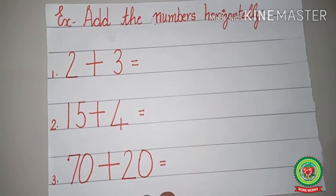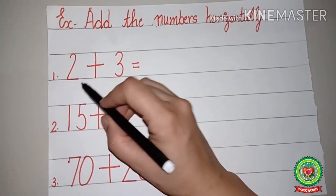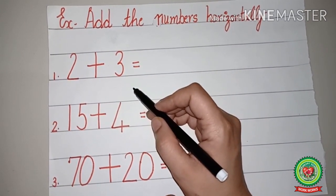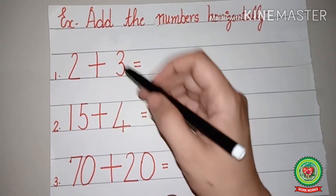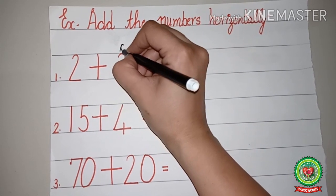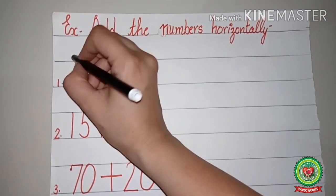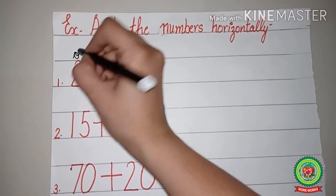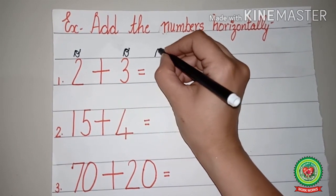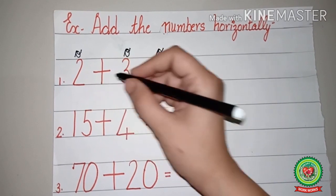Let's do a few sums now. Read the statement carefully with me: add the numbers horizontally. Here we will add the numbers horizontally, so number one is two plus three. Before going to add, our first step is to write the place value chart. On three's head we will write ones, and on two's head we will also write ones.